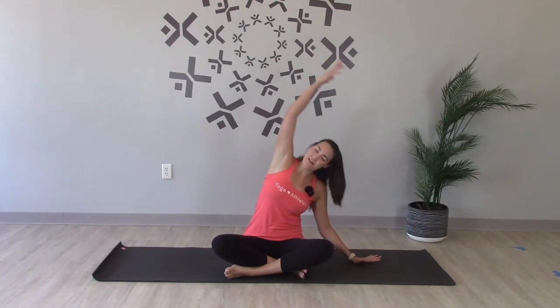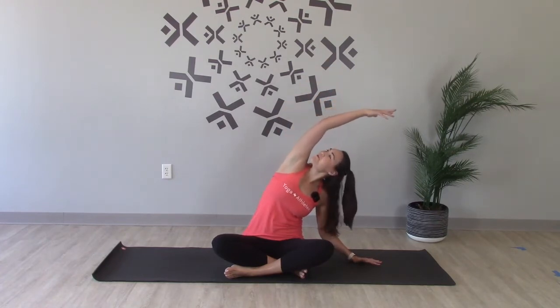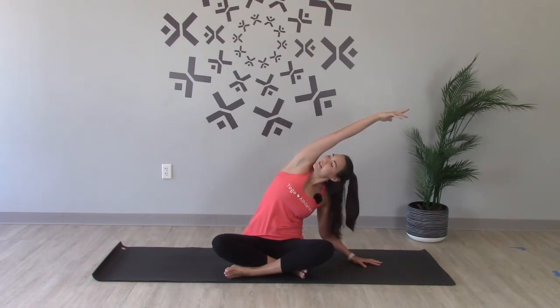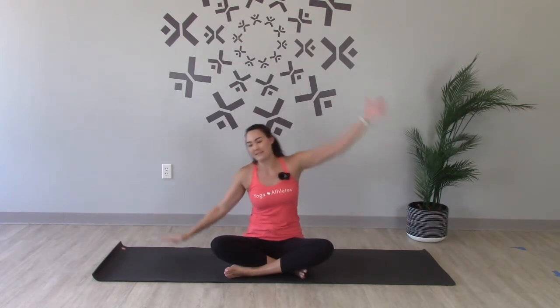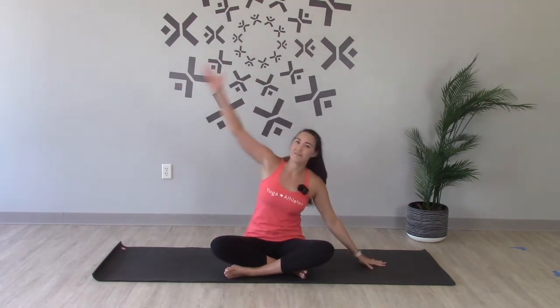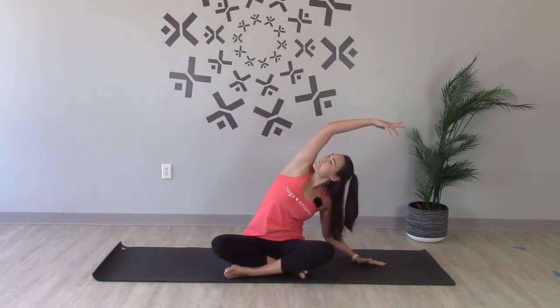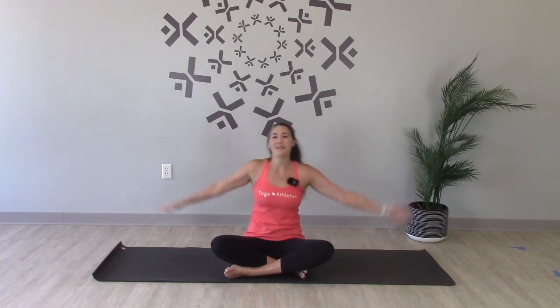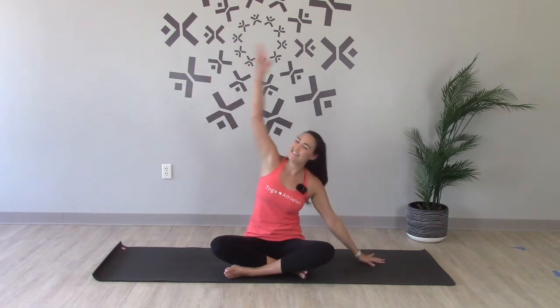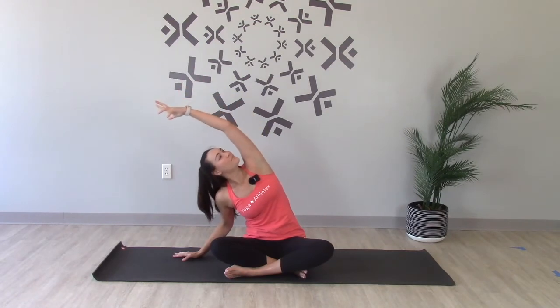Take that left arm down to the side, reach the right arm up and over, look towards your right bicep. Long reach here, lengthen through the side body and exhale release. Right arm down, left arm up and over. And again, left arm down, right arm up and over, look towards that bicep. And right arm down, left arm up and over. One more each side. And back to center.